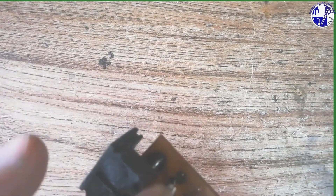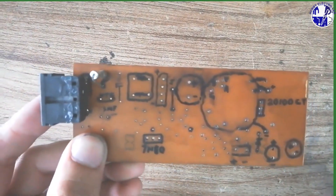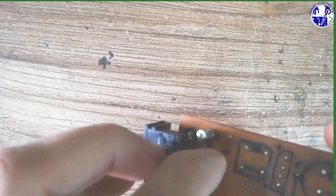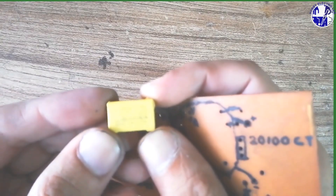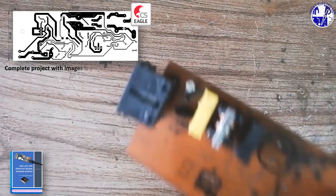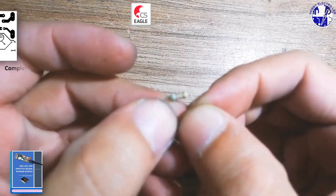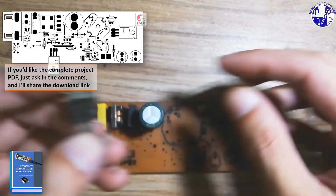Once you have all the components, we're ready to start placing them on the PCB. Carefully follow the designated spots for each component, matching them to the layout provided. This will help ensure everything is properly aligned and connected. If you'd like to customize the PCB design, feel free to request the editable Eagle CAD files, which allow you to modify the layout, component placement, and trace routing.